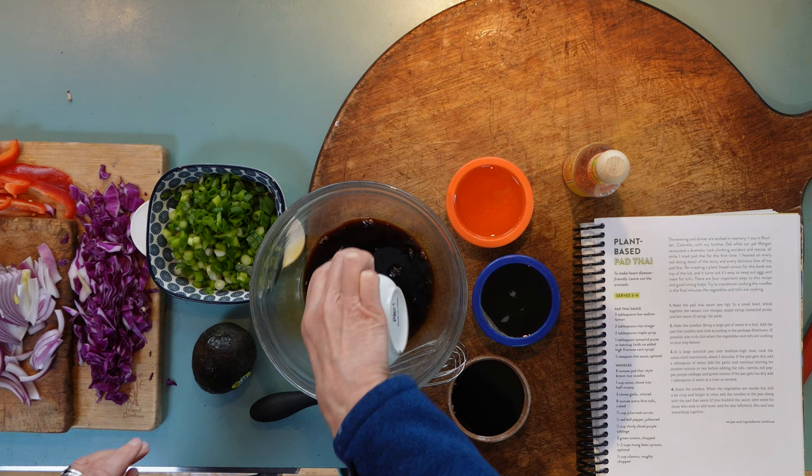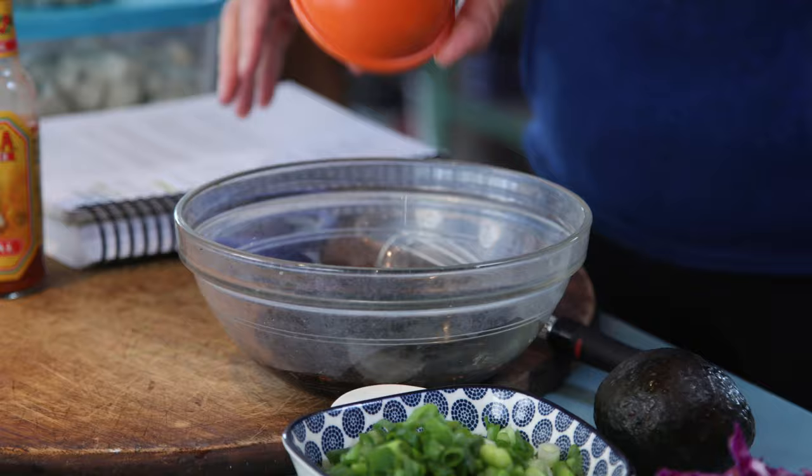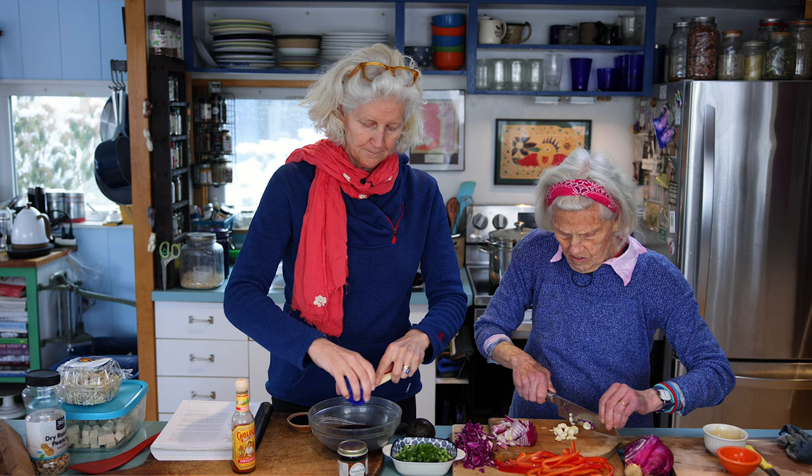It's tamari, which is low-sodium soy sauce. You can use soy sauce, but it'll be a lot saltier — and soy sauce has gluten; this one doesn't. This is rice vinegar, and then maple syrup. So it's salty, it's acidic, it's sweet. You have all these things so far: salt, acid, sweet.